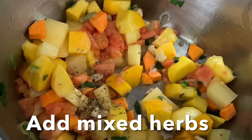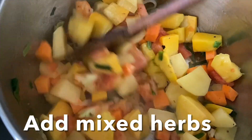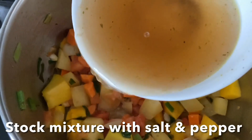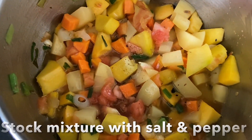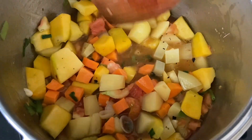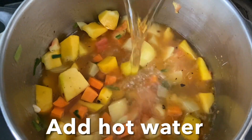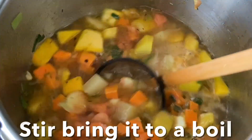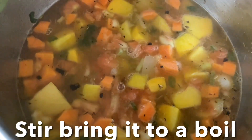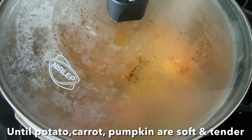Add Italian mixed herbs, then add the vegetable stock water with pepper and salt. Mix and cook for one more minute, then add hot boiling water. Stir, bring it to a boil, cover the pot with the lid, and cook until the potato, carrot, and pumpkin are soft and tender.